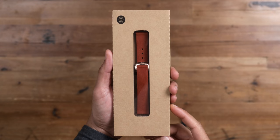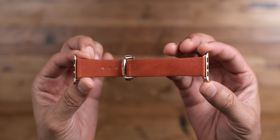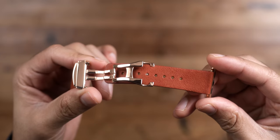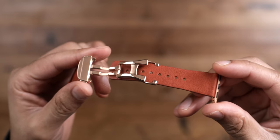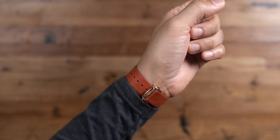Special thanks to MonoWare for sponsoring 9to5Mac on YouTube. MonoWare makes the Deployant Reserve Band, a brand new just-launched style featuring that awesome burnt orange colorway. Find this and much more at monowaredesign.com — check the link below for more details.